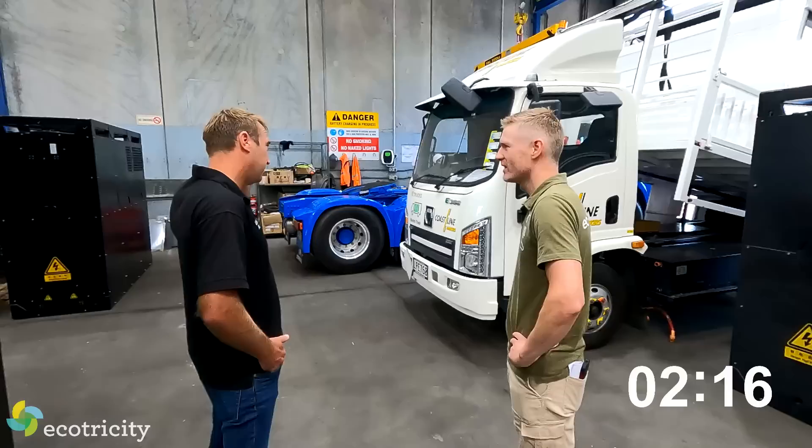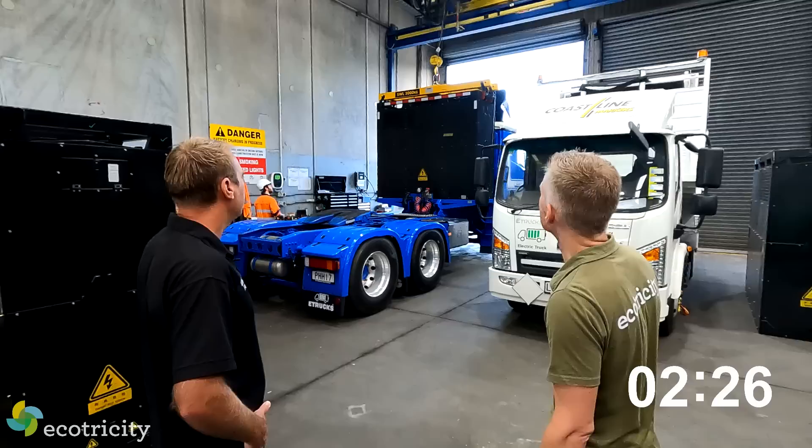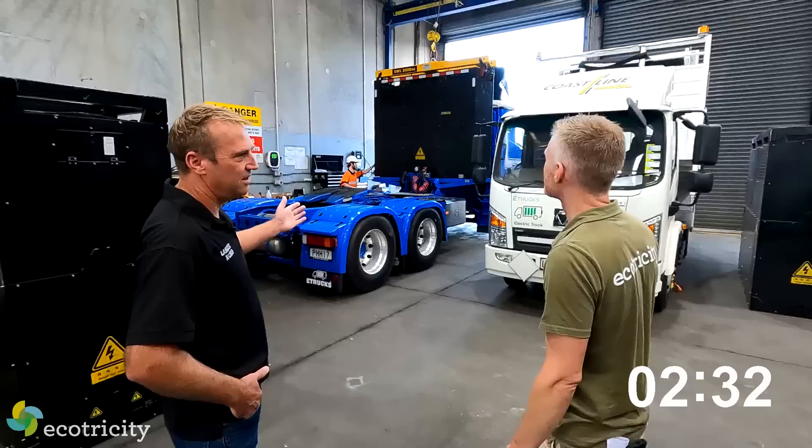How heavy is the battery? That battery weighs 2.8 tonnes - like five Austin Allegros. It's a new metric I'm going to use. Obviously with the engine missing from the truck being electric, the weight of the battery is not really a problem.